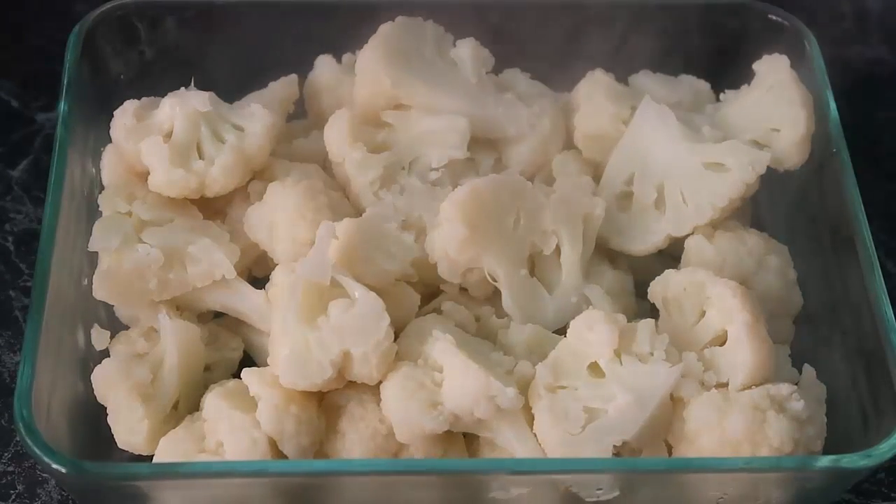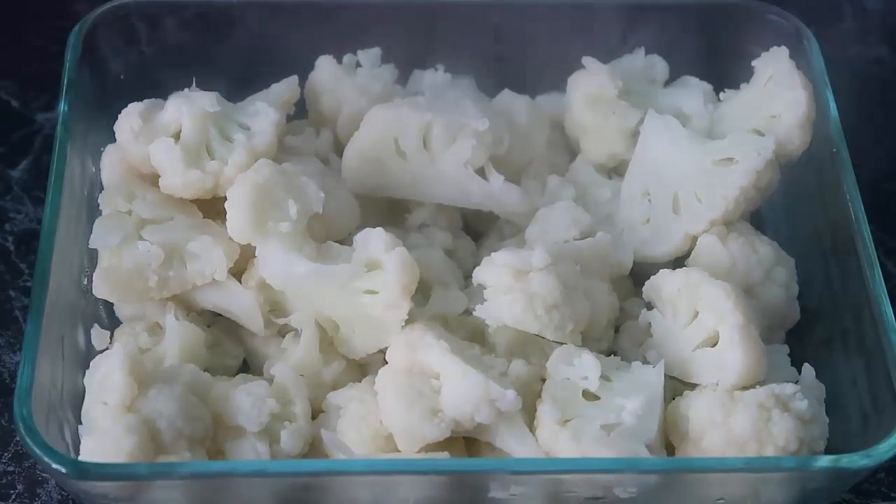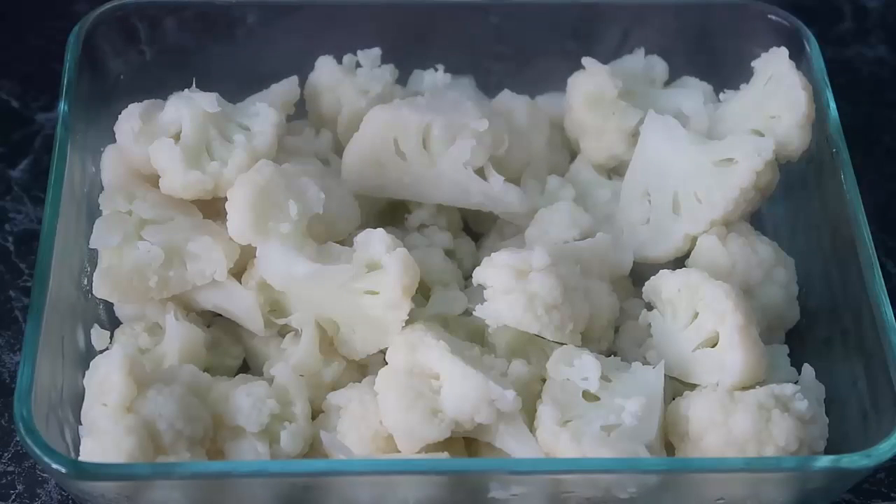I've got my oven-proof dish and I've drained my cauliflower — they're all in there, just a tiny bit tender. The oven is preheated to 180 degrees Celsius, that's 350 Fahrenheit. We're going to mix three more ingredients through this — it's a four-ingredient recipe.